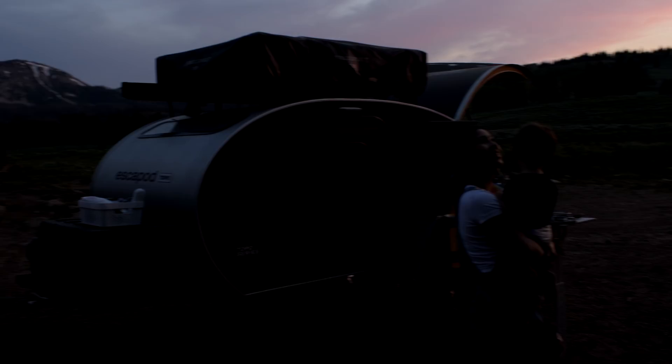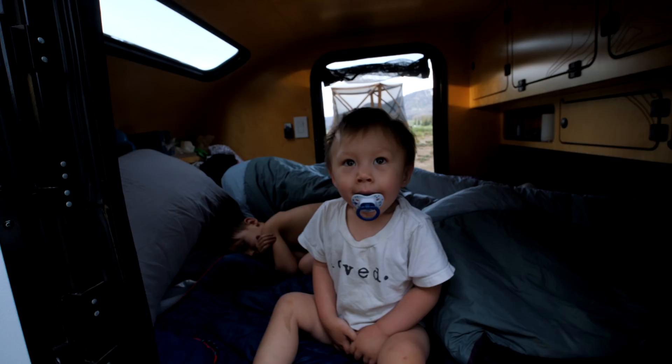And in Alaska, you know, it doesn't get light until like two o'clock. If I did stay up late, I wouldn't see it.